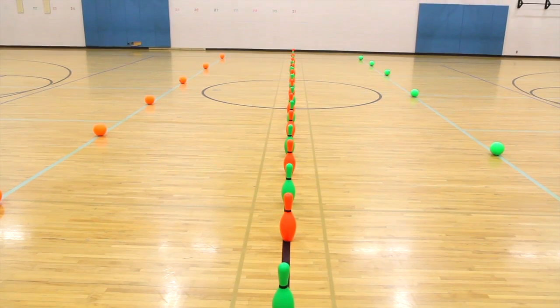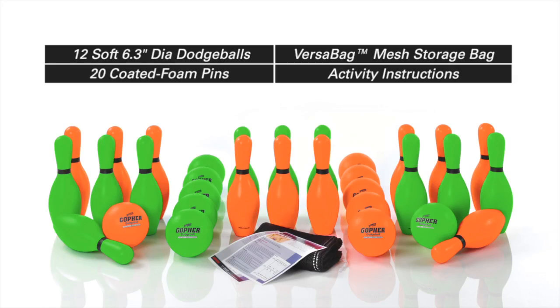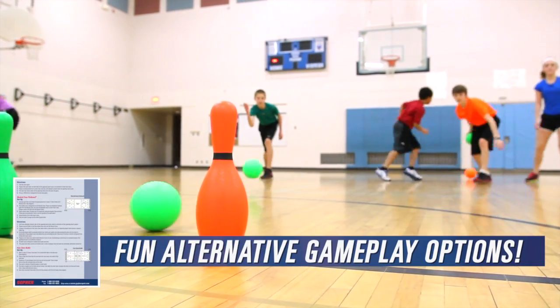Add variety by configuring pins in an endless number of ways. The set includes 12 coated foam dodge balls and 20 coated foam pins in team colors of Screamin' Orange and Screamin' Green. The set also includes a VersaBag mesh storage bag and activity instructions for four exciting games.